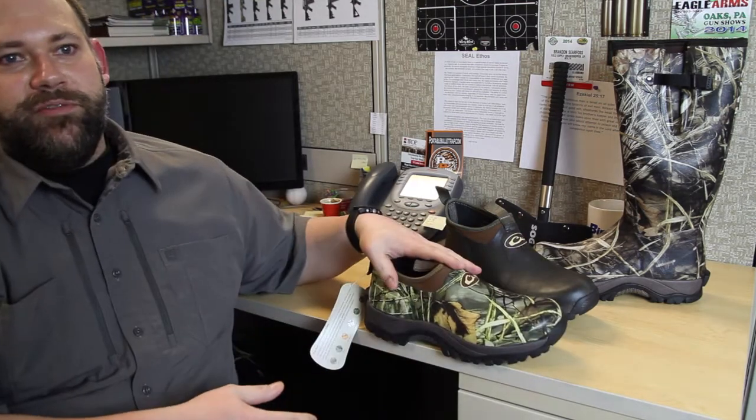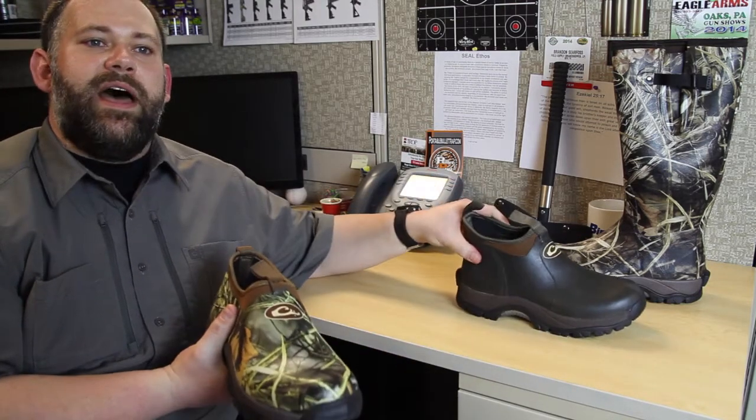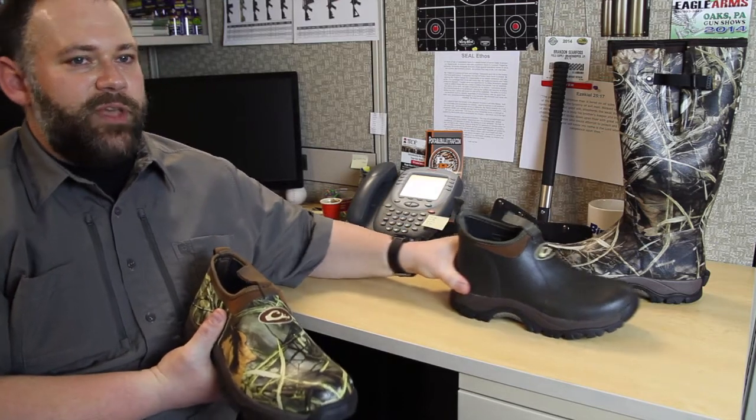You'll notice that you've got three boot heights available: a low top ankle height, a mid top height that comes up just over the ankle, and of course the full-on knee-high mudders.